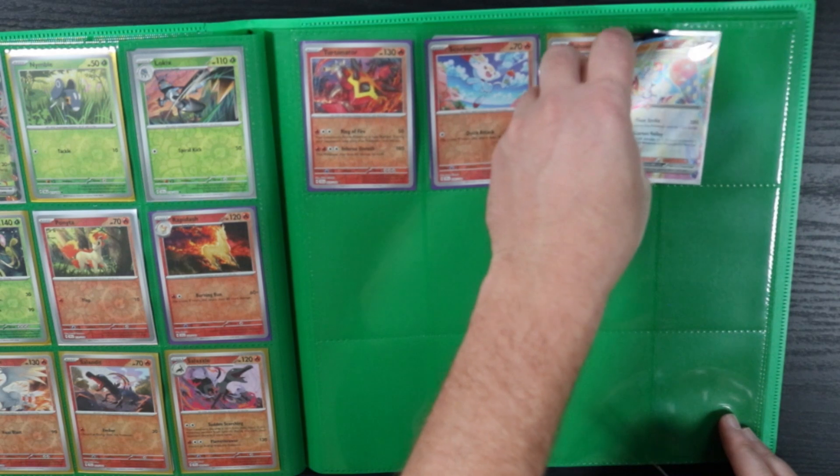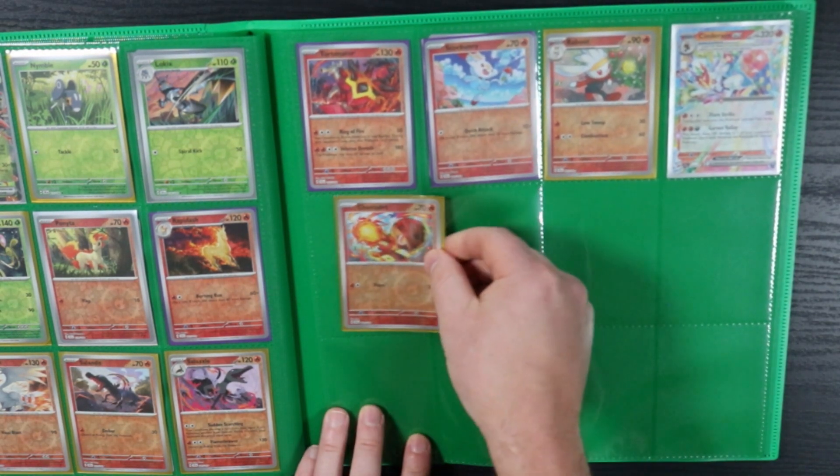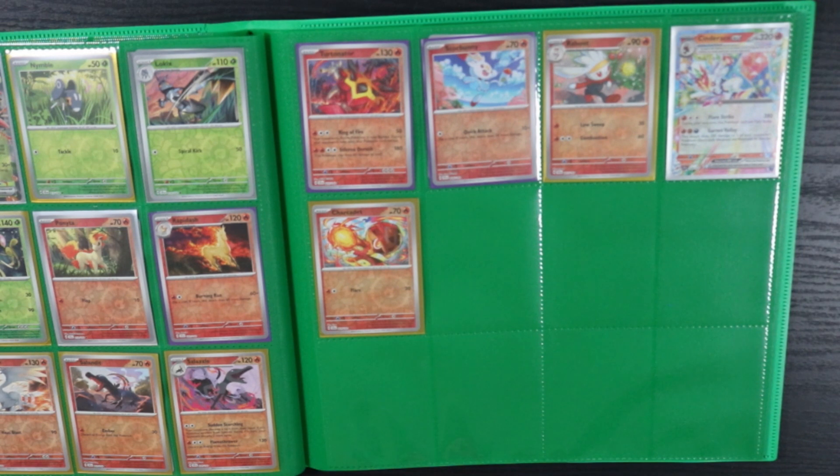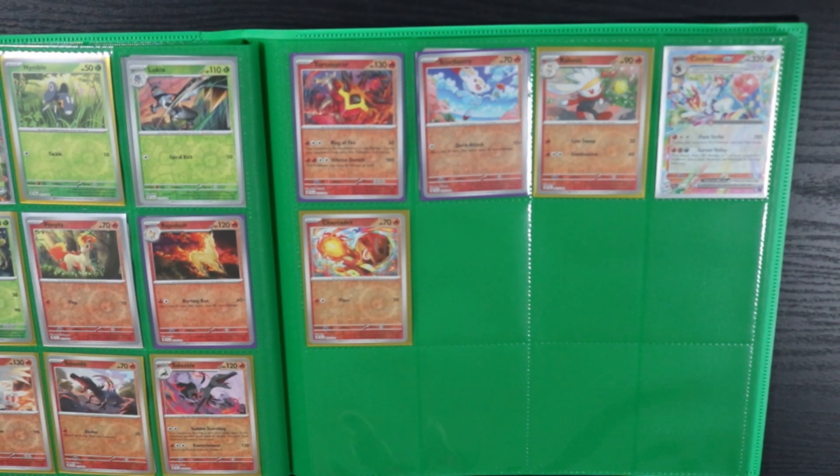Cinderace EX — I wonder if Cinderace EX is good. I haven't tried messing with it too much, but it has a cool attack, it does cool stuff. I'm sure it's like not terrible.